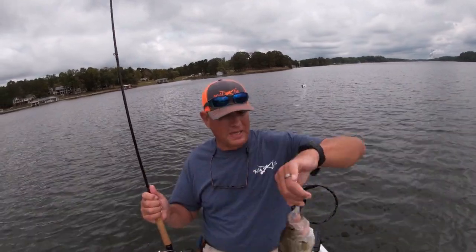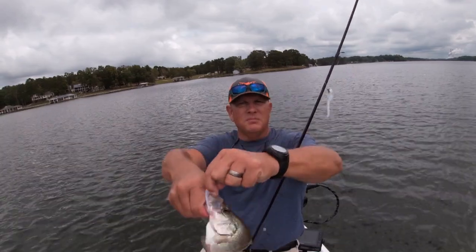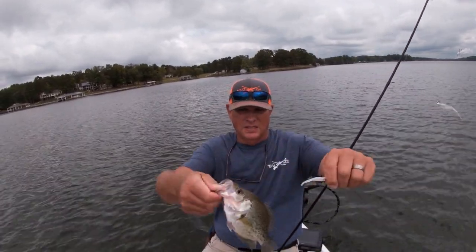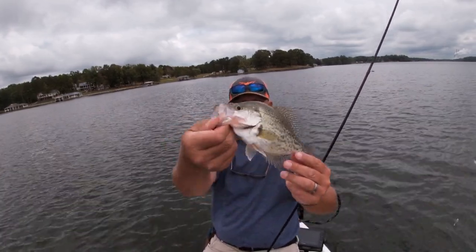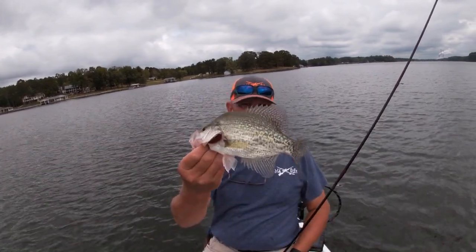All right, here we go again guys. He hit the middle jig again. Boom. That is getting a little bit better right there. Boom. Man, that's good quality fish right there, man. You can't argue with that.